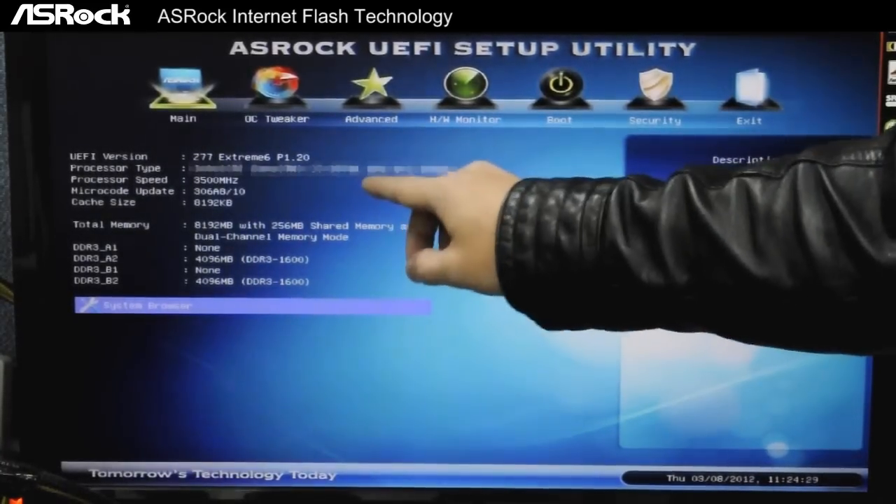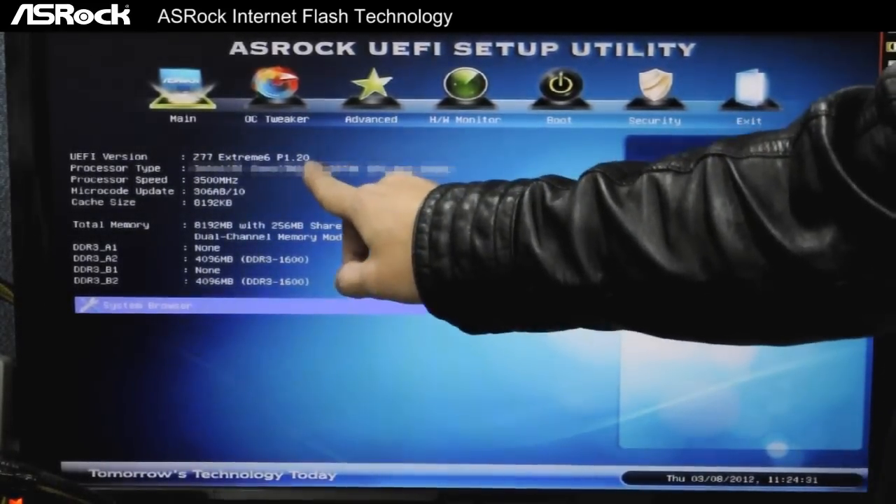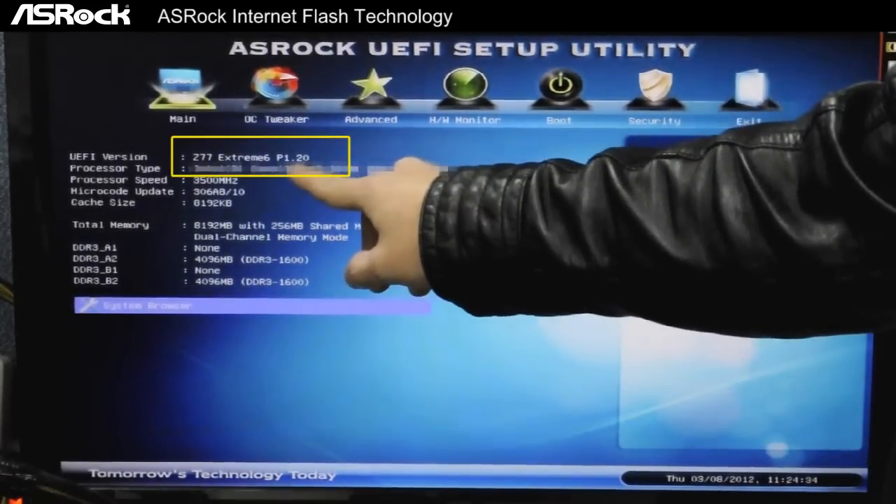Now you can see that we've successfully flashed our UEFI version to P1.20.